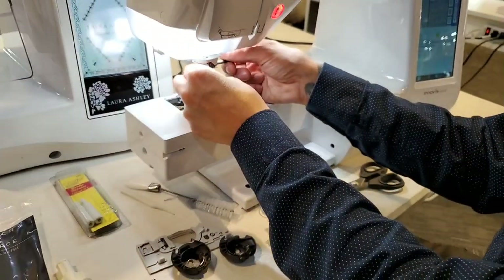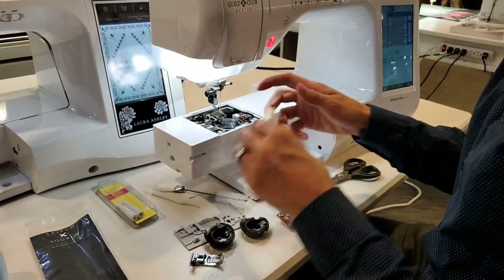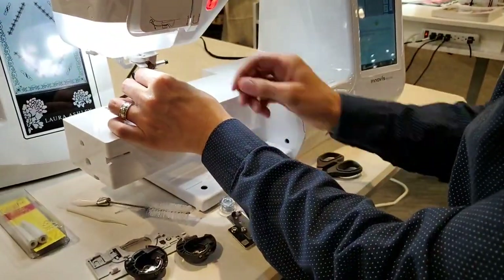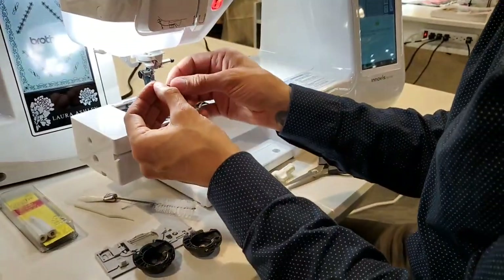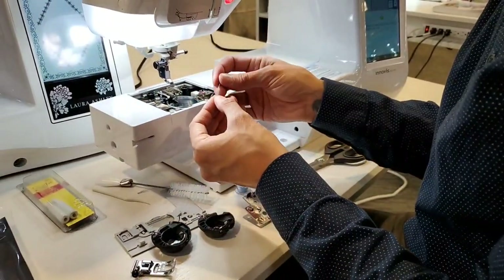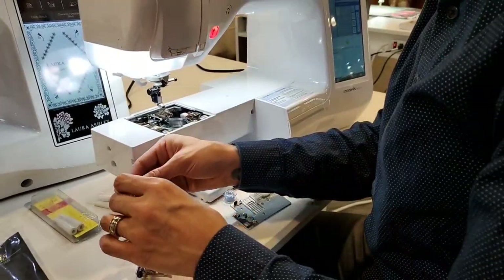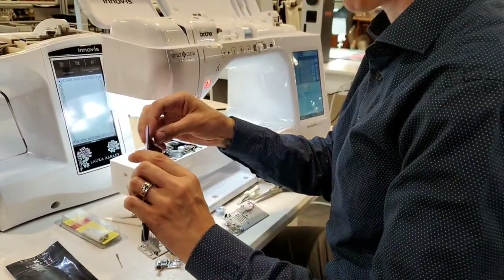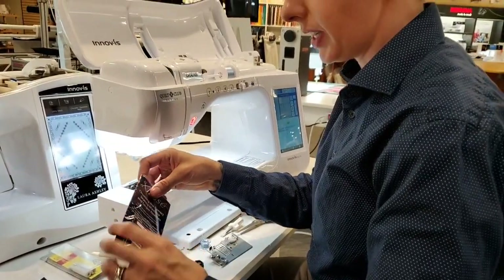Another important thing is to change your needle regularly. Every large project you do, make sure to put a new needle in — it's super important. You'll get skip stitches, shredded threads, and things like that if you don't change your needle on a regular basis.